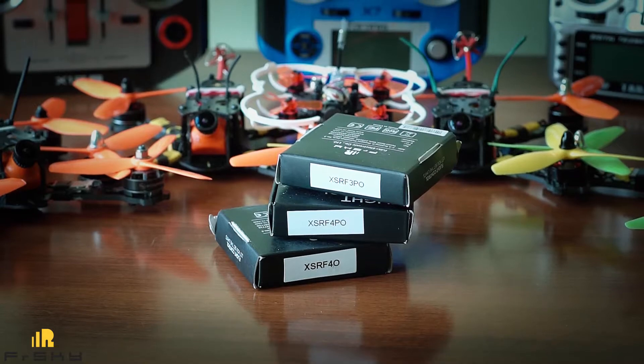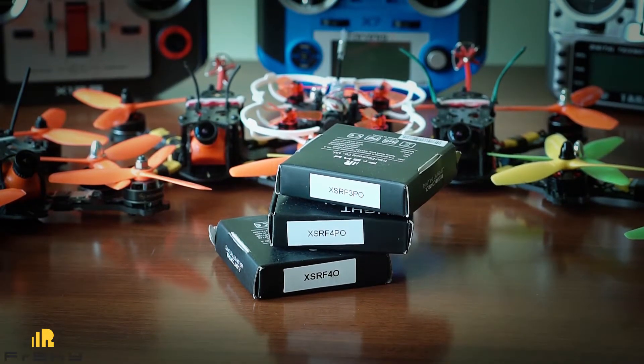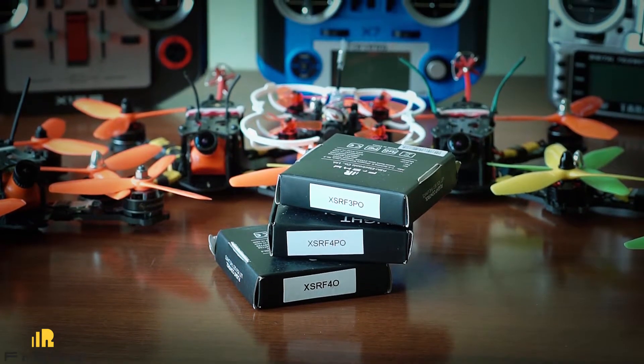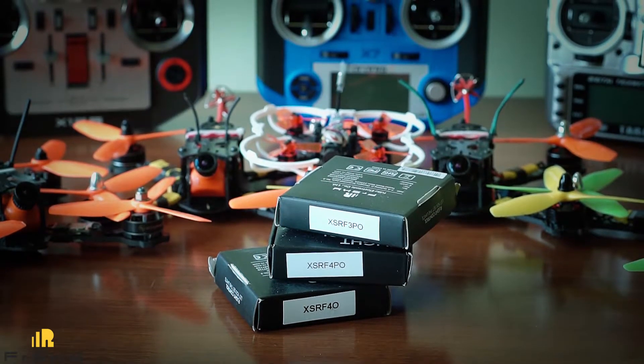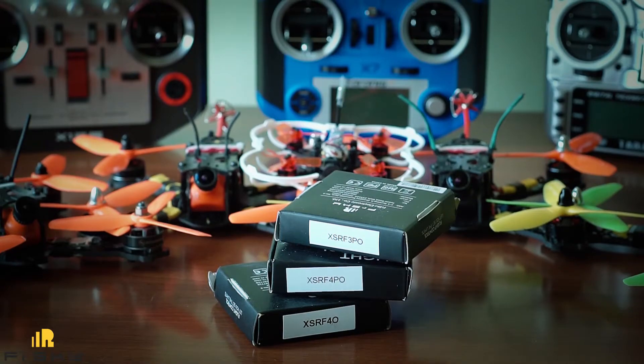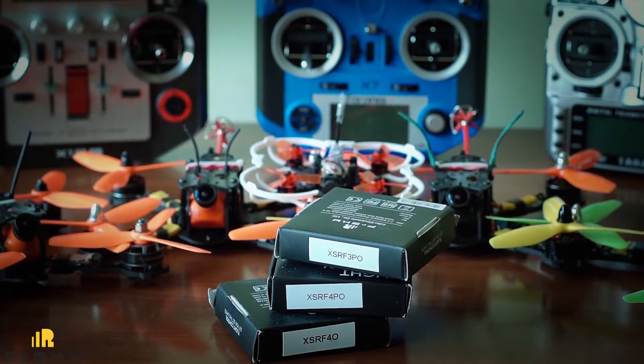So we have three controllers with XSR receiver here on the bench today: F3PO, F4PO, and F4O. The first one, the XSR-F3O, was actually reviewed a week ago — you can find the link to that review in the description to this video.